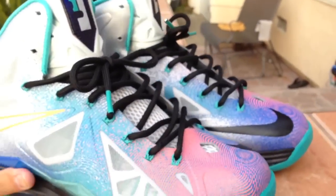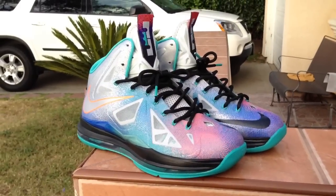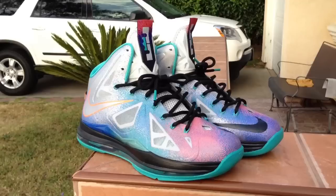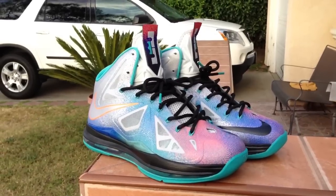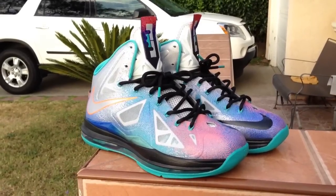Overall pretty sick shoe, just making a quick video. Not much hype around these shoes, but to me they're really nice, especially on feet. Hope you enjoy this video, keep pumping up more.